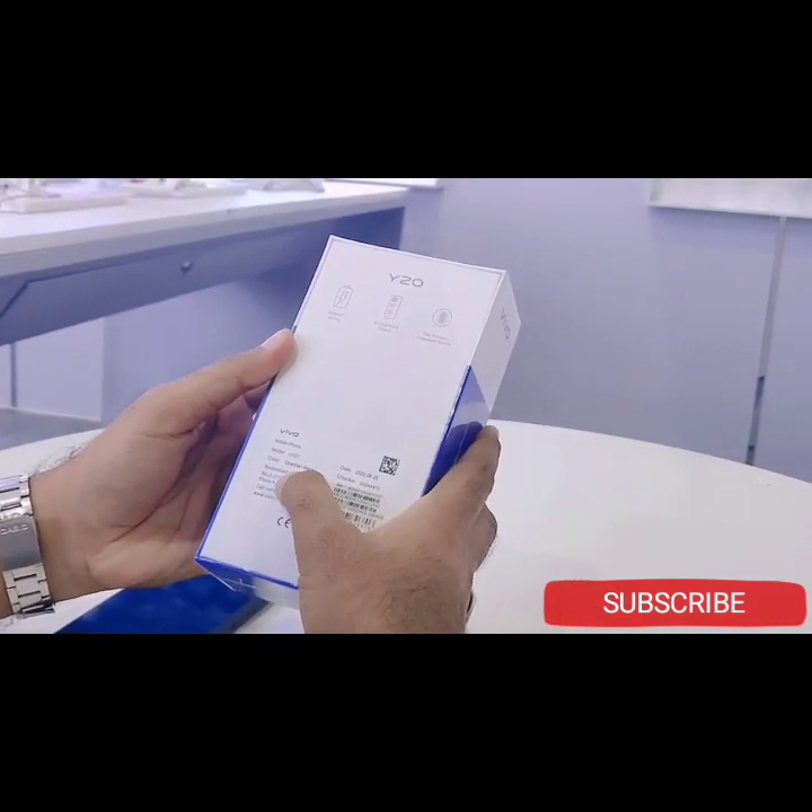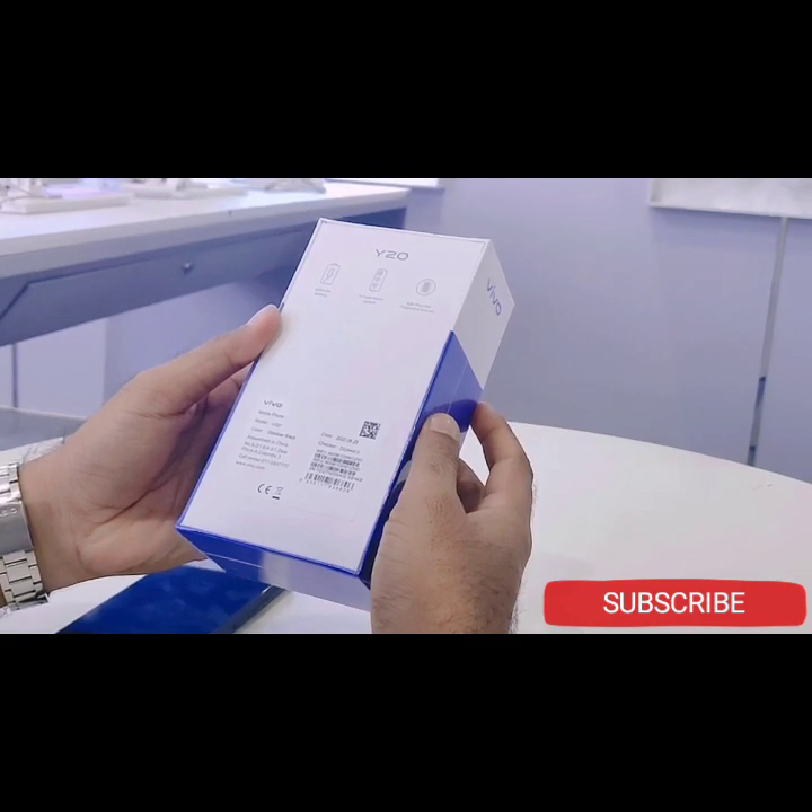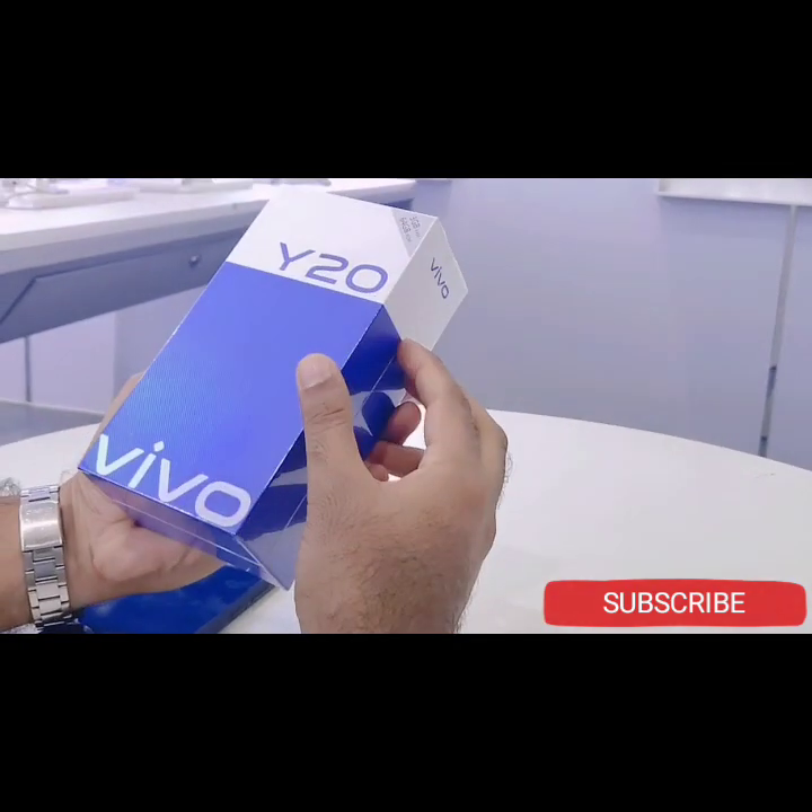This product comes in obsidian black. Now we are going to unbox the Y20 model.